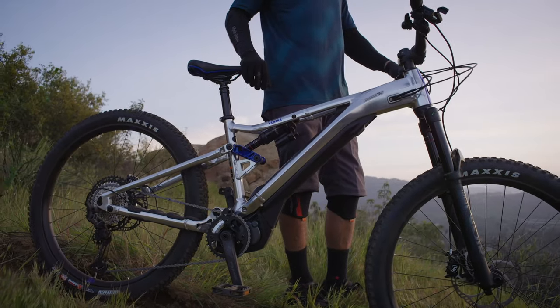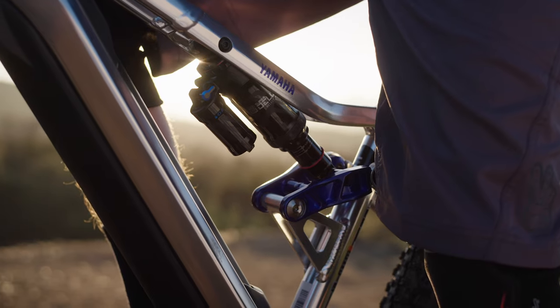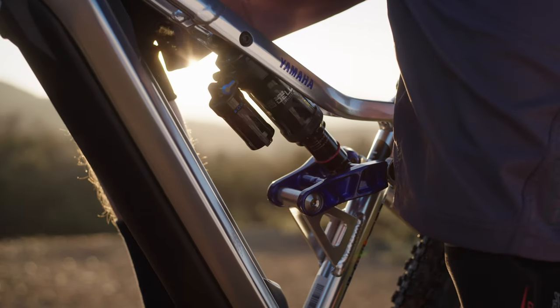Like the standard Morrow 07, the 30th Anniversary Edition features the YZ-inspired dual-twin aluminium frame — unique in the mountain bike world, but a design that will be familiar to Yamaha off-road riders.